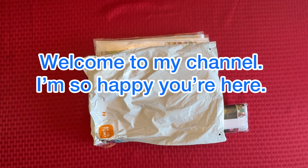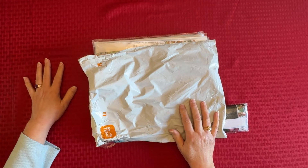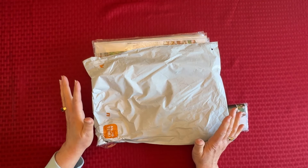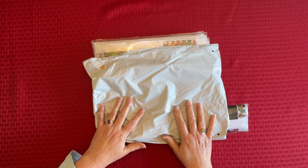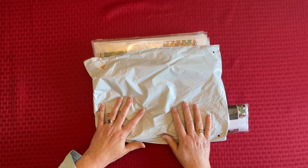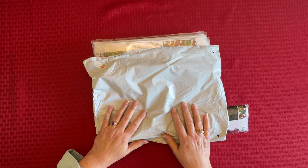Hey everybody, Diamonds by Tita here. Thanks so much for stopping by and hanging out with me. I've got a little unboxing — these are all diamond paintings, and I've got three from Amazon and one from Temu that I want to share with you. So this is just going to be a short video, just the four paintings. Welcome in, I hope you enjoy this. If you're a returning viewer, welcome back. And if you are a brand new person that just stumbled upon my channel, welcome in, I hope you enjoy it.